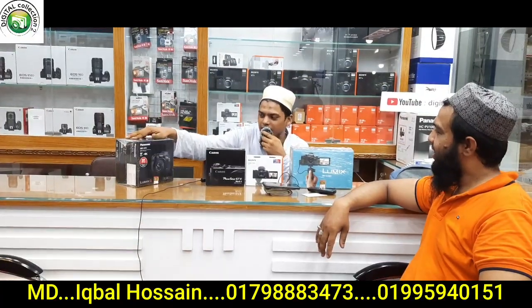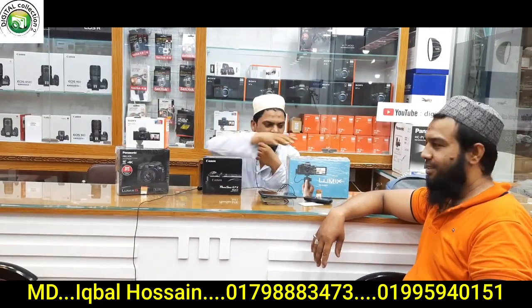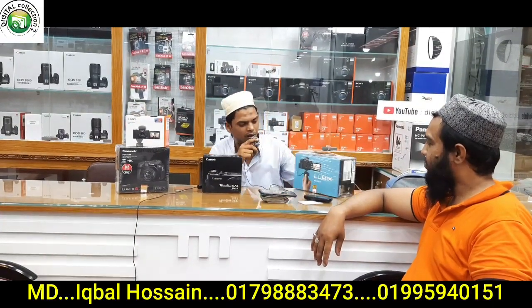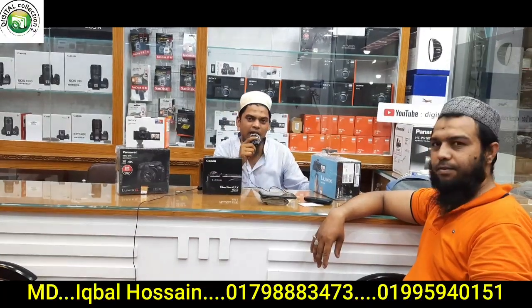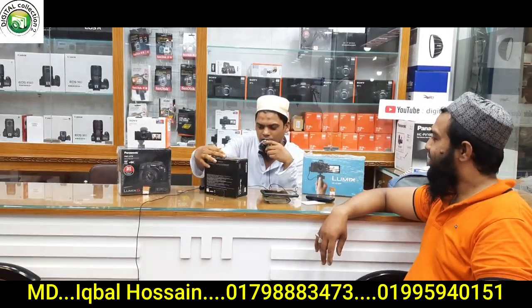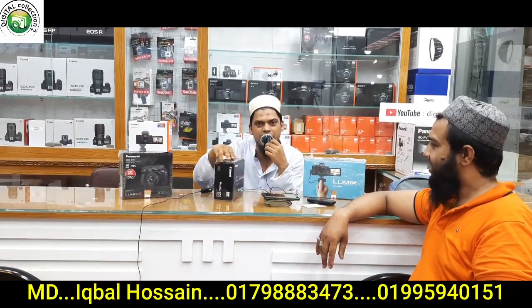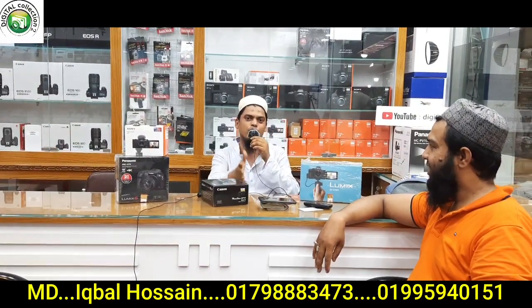Today we have the Canon PowerShot G7X. I'm going to unbox this camera.